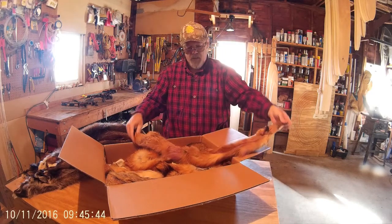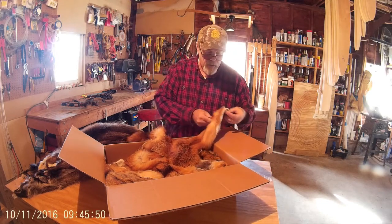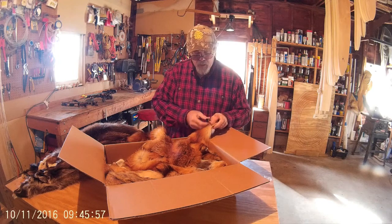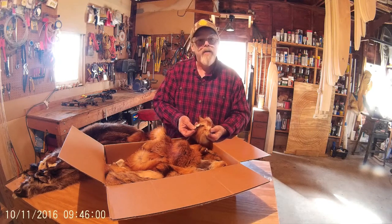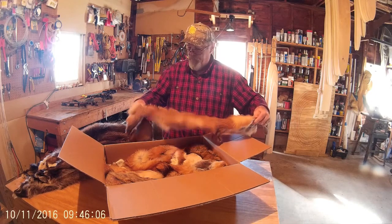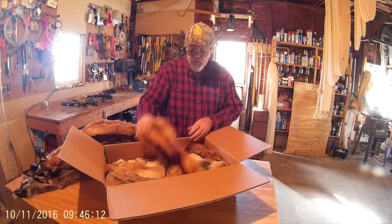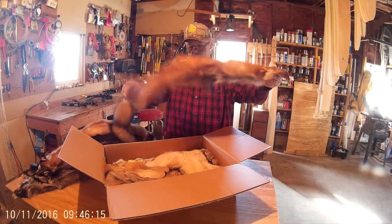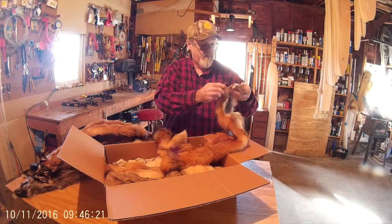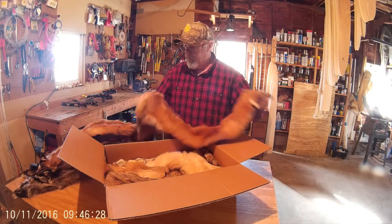Here's my fox. Came out pretty good, really. Eyes look good, the ears look good. That was my first time turning the ears, so they came out pretty good. I can imagine if you didn't turn the ears it would not come out nearly as nice. I'll take a little brushing. Here's another fox — oh yeah, that one looks beautiful. Eyes came out alright, ears came out nice. Nice color to it, came out nice.